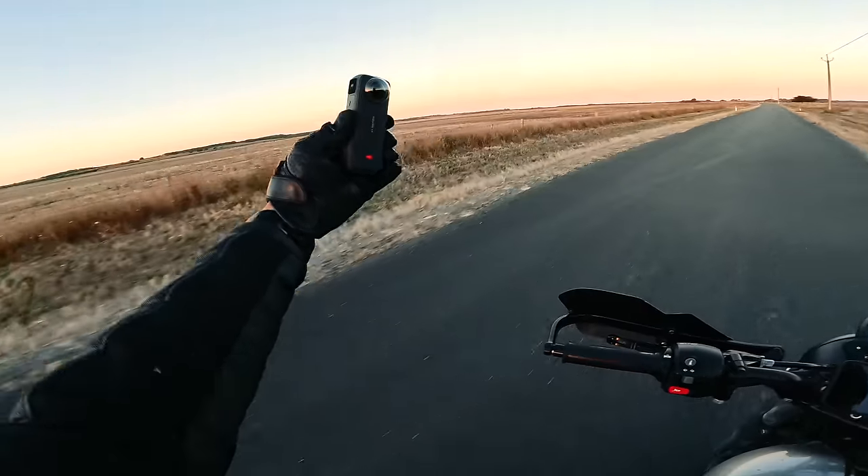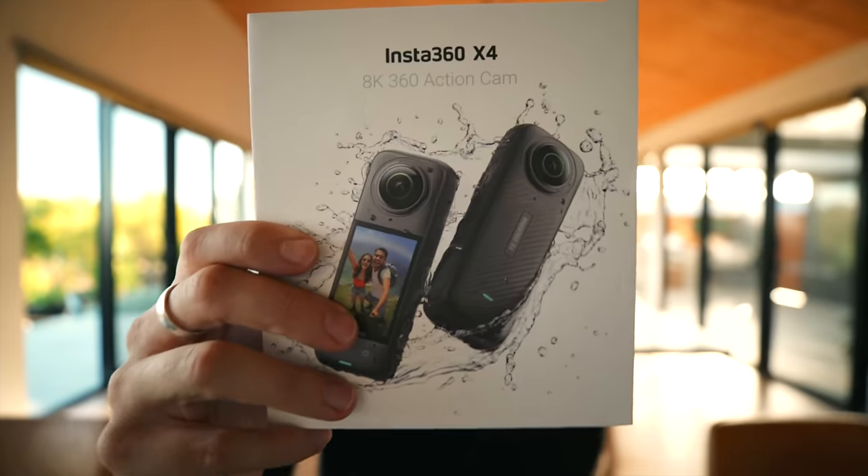Let's see how tough this X4 really is. Are you ready for some 8K 360-degree action? Because it's here. This is the Insta360 X4.